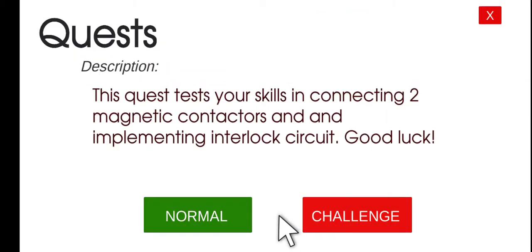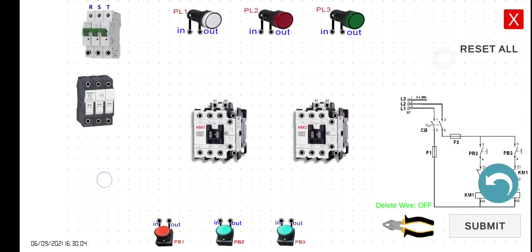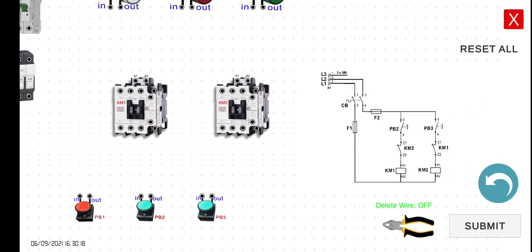In this circuit, we are going to discuss how to implement the interlocking circuit in a magnetic contactor system. Let's click the normal mode. It's noticeable that in this particular activity, we will be having two magnetic contactors — we have the KM1 and then the KM2 here.